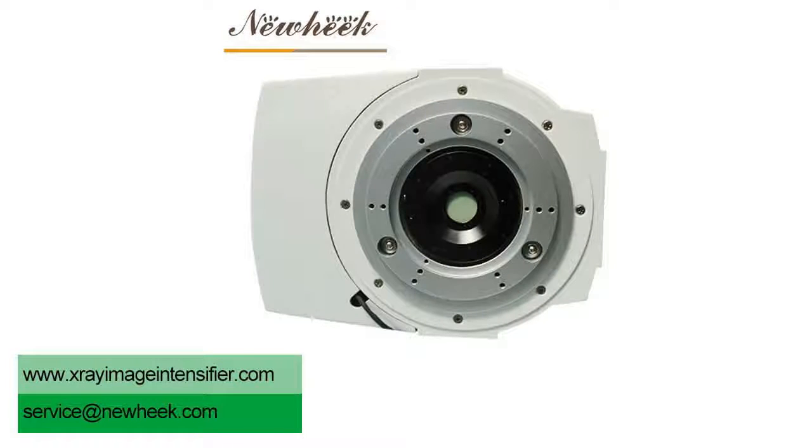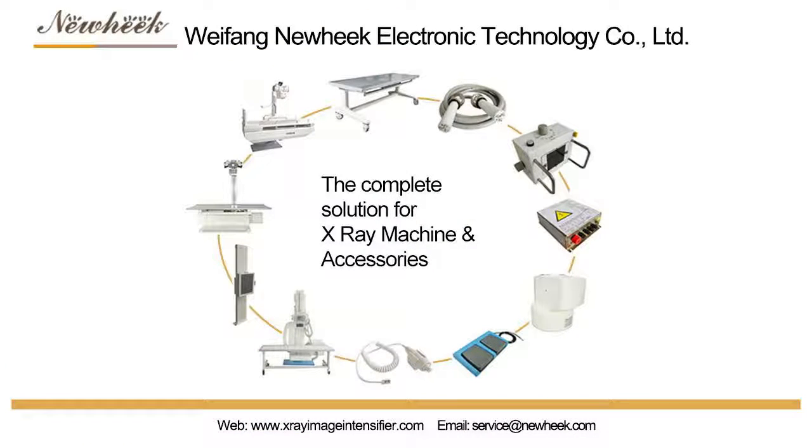If you are interested in our Image Intensifier TV system, please feel free to contact us.